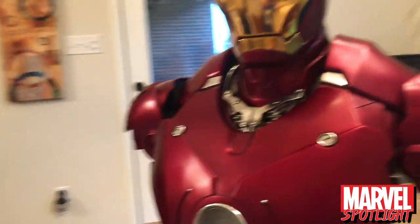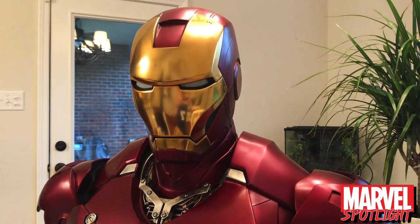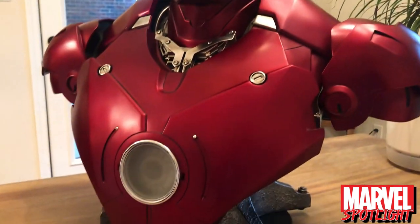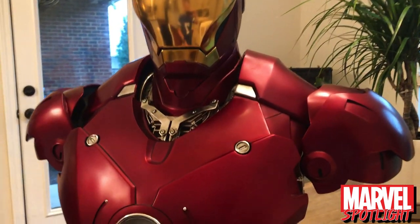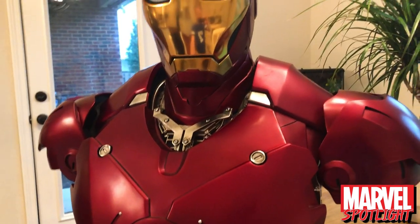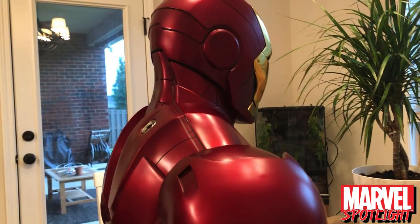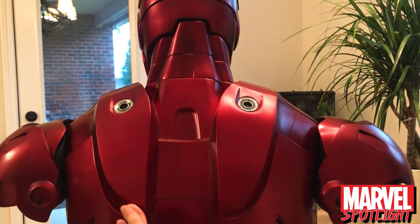One of the biggest gripes people have had with the last couple of Iron Man busts is the fact that the paint jobs are just terrible. The Mark 42 chestplate is lumpy and the paint is flat — it just doesn't look good. But the paint on this one, they really hit it out of the park. It looks absolutely amazing.